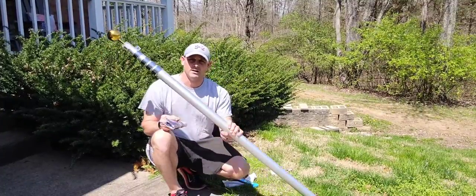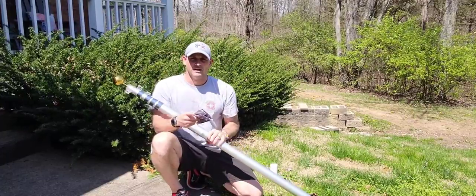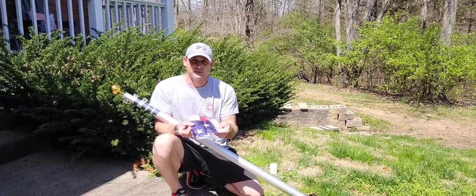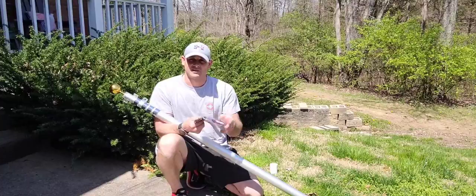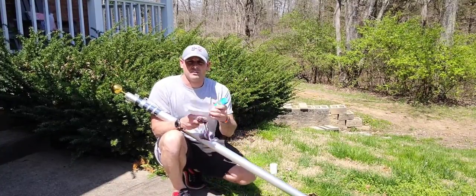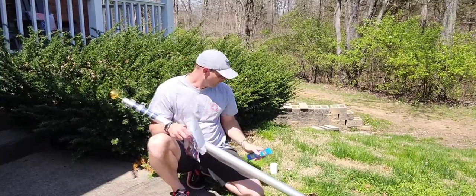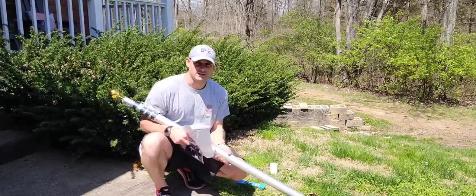It does come with the pole itself, a really nice gold ball on top, the flag itself, your hardware to attach two flags, a really good owner's manual and installation instructions, and then a level for the sleeve itself.